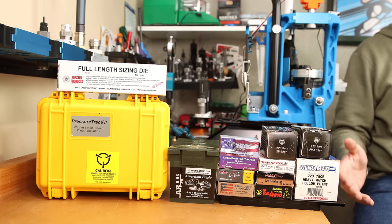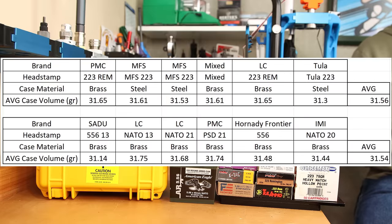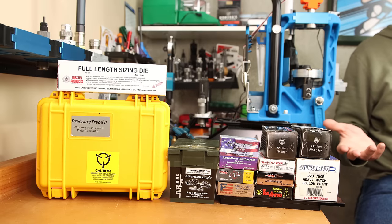But there's still going to be a difference in case volume, right? All these case volumes are measured with fired brass, since I wasn't going to be able to resize the steel cases. For 223, the lowest case volume was the Tula at 31.3 grains of water, and the highest was a tie between Lake City 223 Remington and PMC at 31.65 grains of water. On the 556 side, the SADU 556-13 had the lowest at 31.14 grains of water, but the highest capacity was the Lake City NATO-13 brass at 31.75, with the PMC a close second at 31.74. The average case volume on the six different 223 brands was 31.56, while the average on the 556 cases was 31.54. So unless you want to call 0.02 grains of water a difference, there really isn't one.